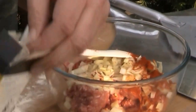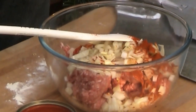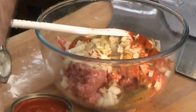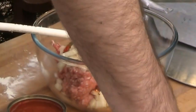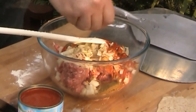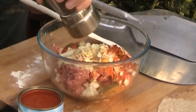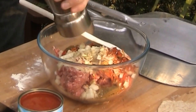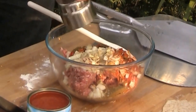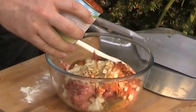Into that I'm going to add a teaspoon of paprika, a teaspoon of ground cumin. I'm also going to put in some salt, some ground pepper, and last but not least I'm going to add some tomatoes — not too much.